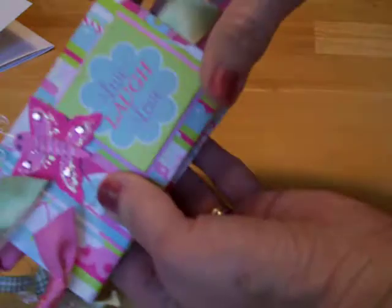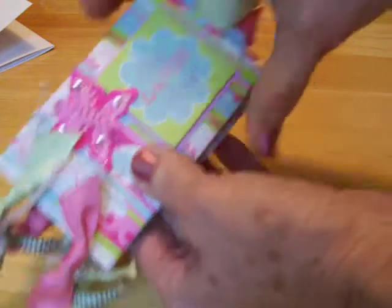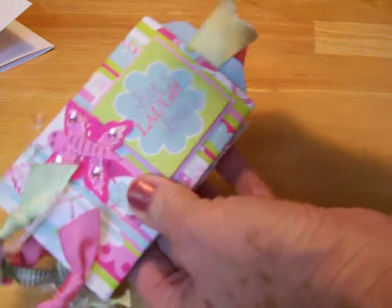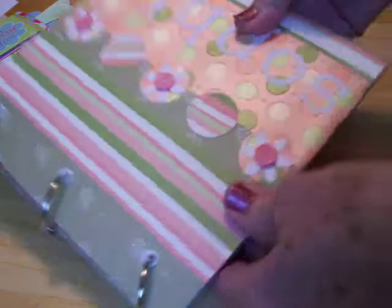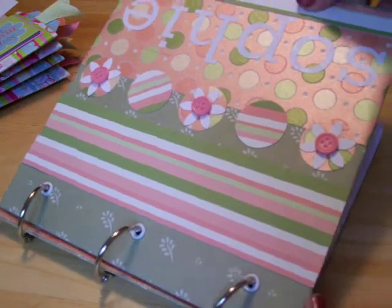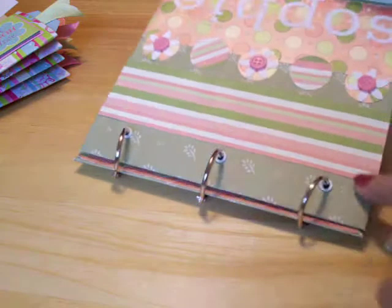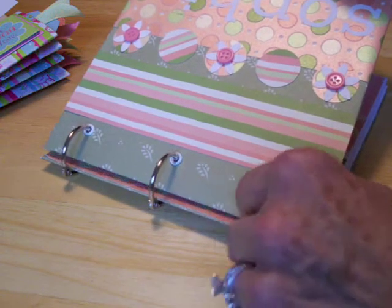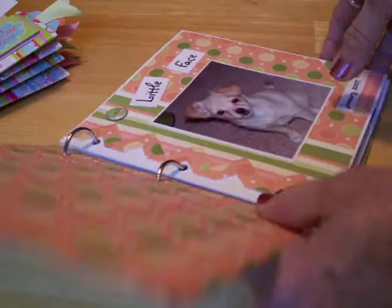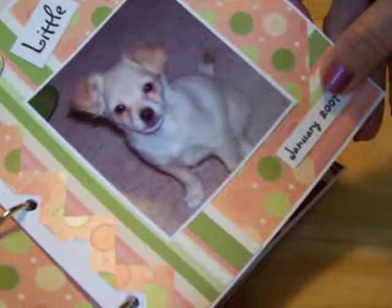I did a video already showing y'all how to do the toilet paper roll mini tag album using the Cricut to make your little tags. This is one I made for my puppy Sophie. I just took some chipboard — I wanted a 7x7, so I cut it 7x7 and I covered it inside and out and decorated the front. I punched holes with my crop-a-dile and set some eyelets and used little binder rings to make a little three-ring album. And there's my little Sophie when she was just a little bitty puppy.